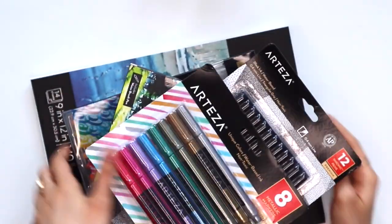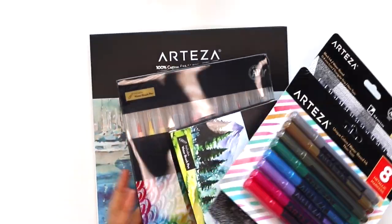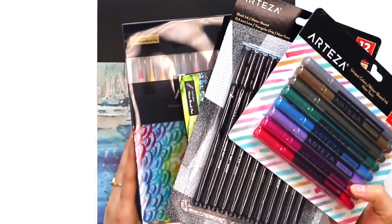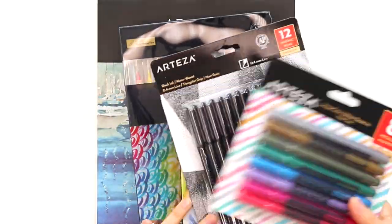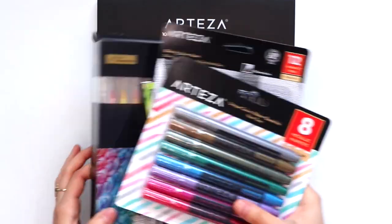Here's the giant pile of stuff that I got from Arteza, and by the way, all of the products I'm showing you today are going to be linked in the description box below. I just love new art supplies — there's nothing that is more exciting than that, so let's get right into it and open all these up.